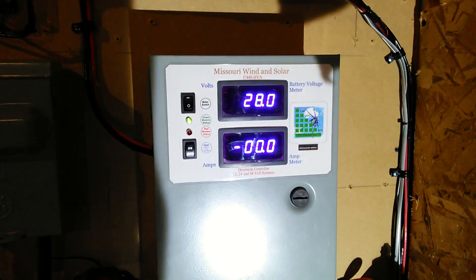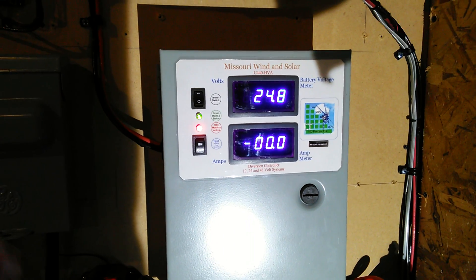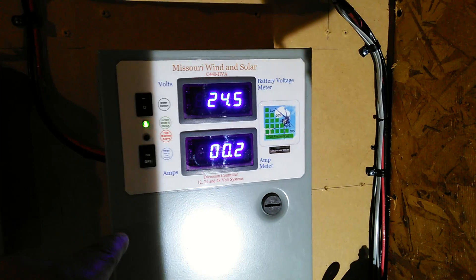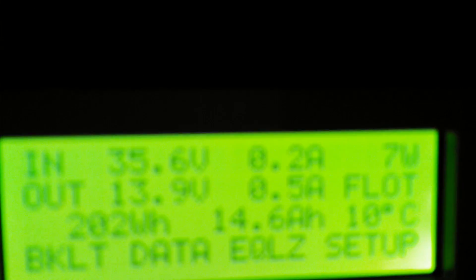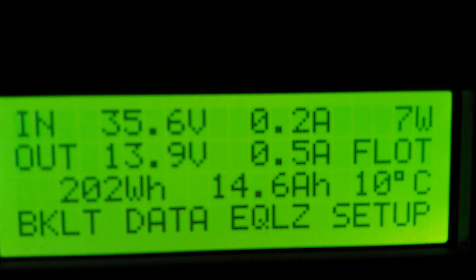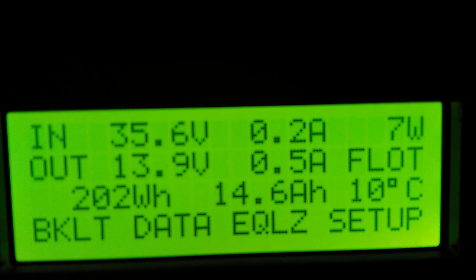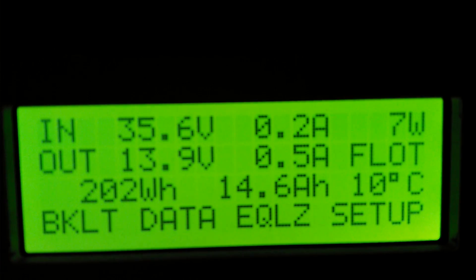We have nine panels on here and three panels on here. There you go — that's on my Rode 3024 batteries down there.